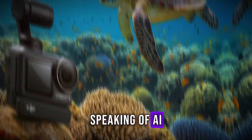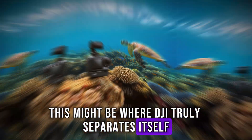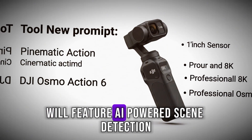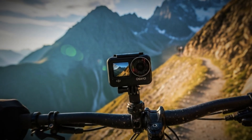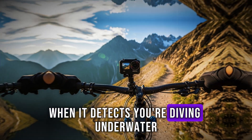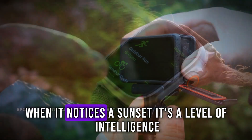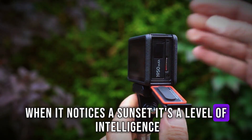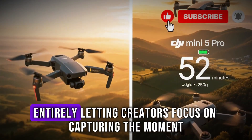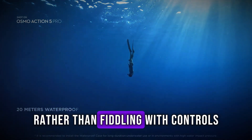Speaking of AI, this might be where DJI truly separates itself. Multiple leaks suggest that the Osmo Action 6 will feature AI-powered scene detection. Imagine the camera automatically adjusting settings when it detects you're diving underwater, or switching to a cinematic color profile when it notices a sunset. It's a level of intelligence that could eliminate the need for manual tweaking entirely, letting creators focus on capturing the moment rather than fiddling with controls.